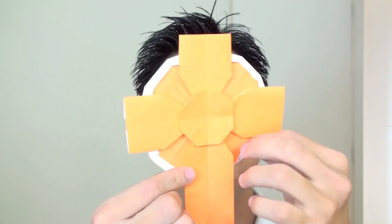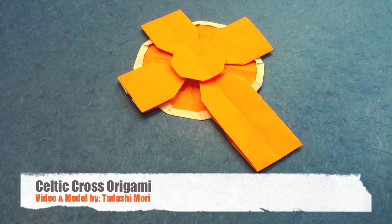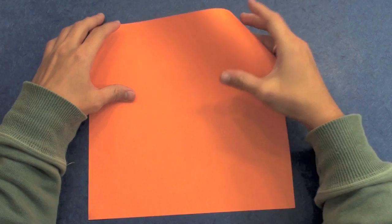Hello everybody, I am Talashimori and in this video I will teach you how to make my origami Celtic cross. To make this origami we are going to use one square sheet of paper.